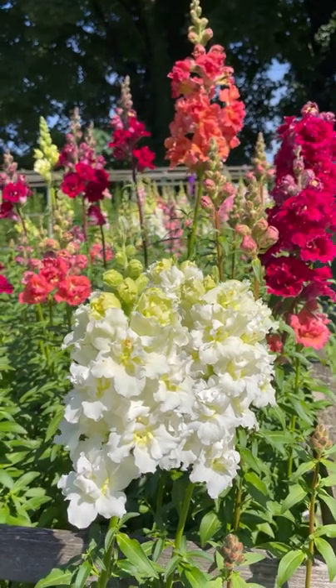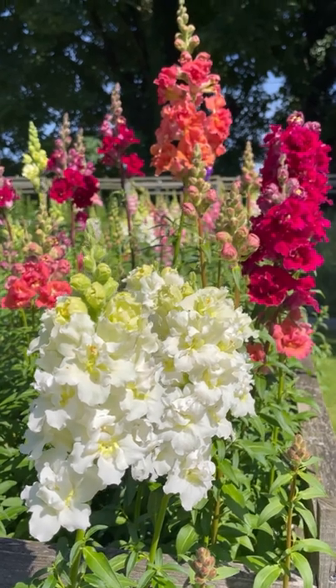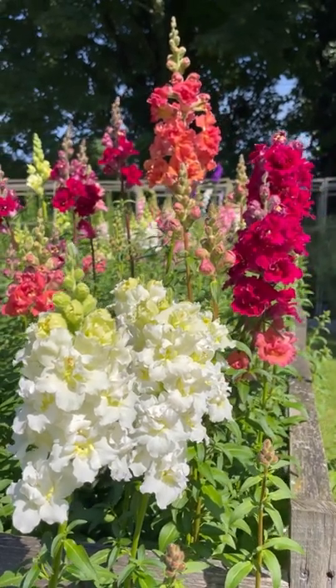Basically it's a fiver for a year of entertainment in your garden — from sowing and growing to flowering and arranging.